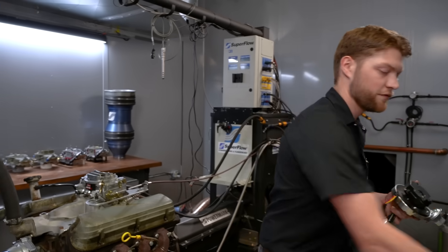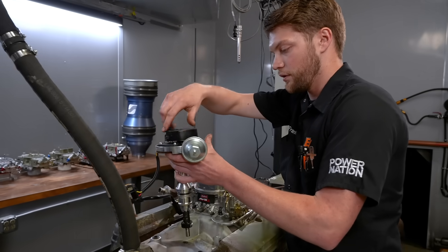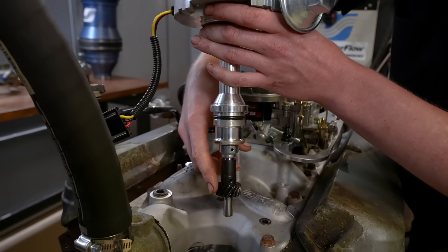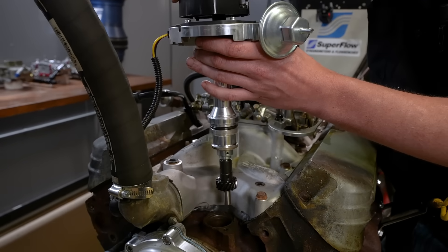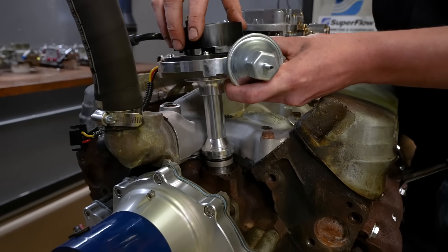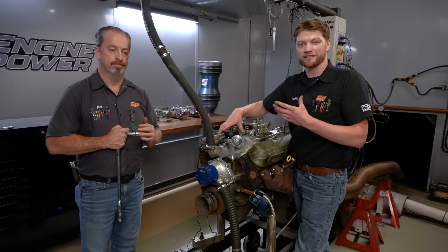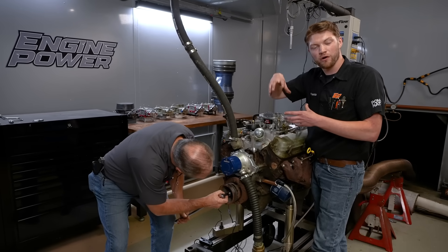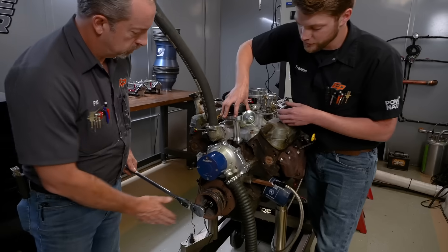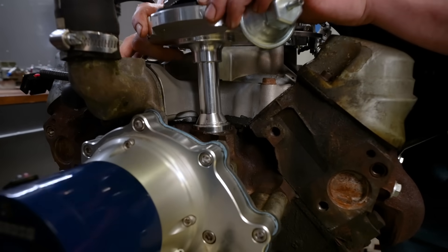Once we have that marked, we don't need the cap for a little bit, so we can drop it in the engine. The idea is that we want the rotor to line up with that mark once the distributor is fully seated. But we have to account for the cam gear and the distributor gear, because as they mesh the rotor is going to rotate — so we want to give it a little lead as we drop it in. Sometimes the base doesn't go all the way down. It's not a big deal — the oil pump drive just isn't lined up. All you have to do is rotate the engine over and apply downward pressure to the base until they line up. Apply some pressure, wiggle it, and it fully seats.